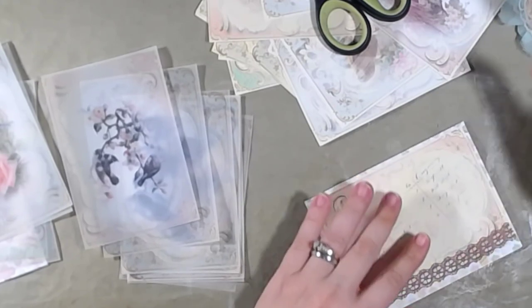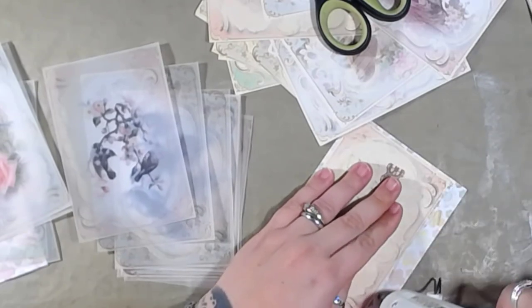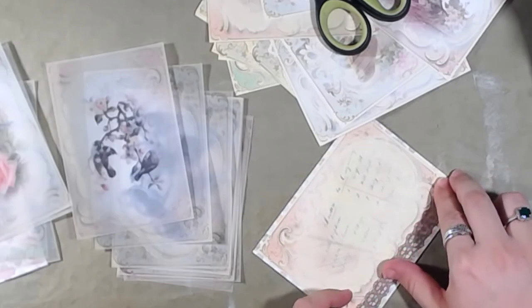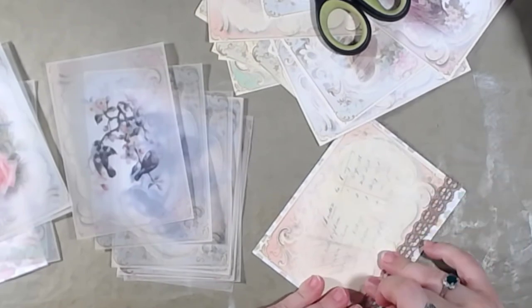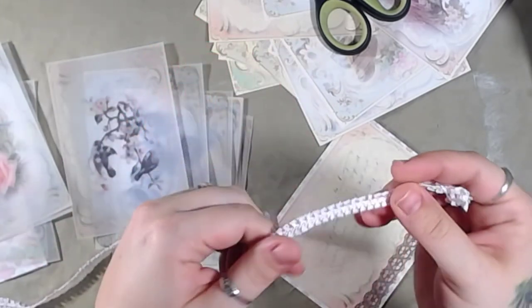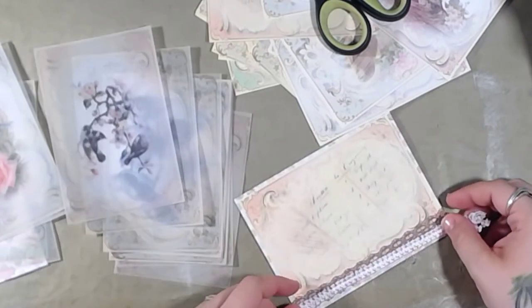I'm actually going to do a double layer of lace here — let me show you what I mean. There's that one, and then there's this one here — it's actually pink and white, but my lights are really bright so it may not pick it up.